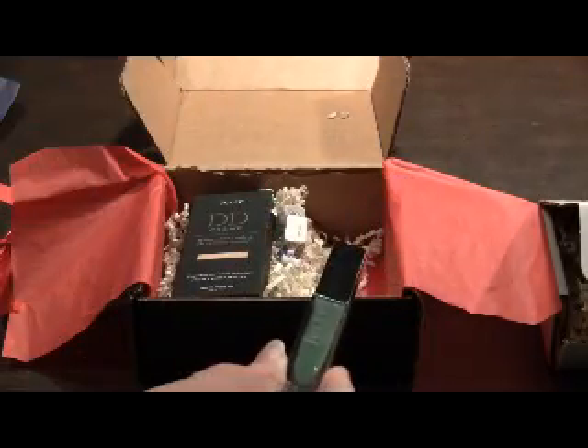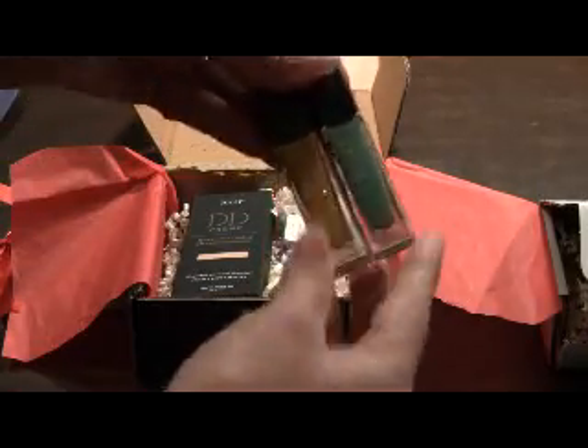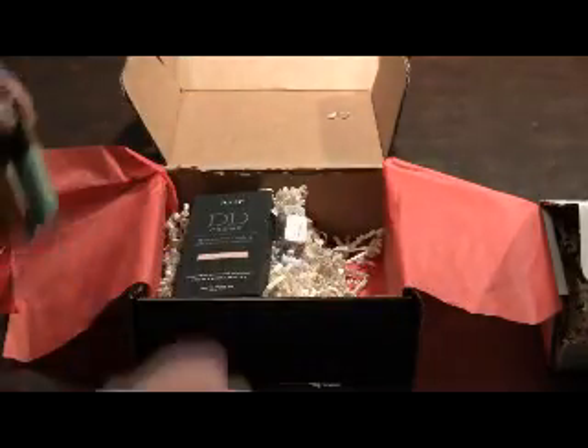These are the two nail polishes. There is a green color called Diana and then a yellow called Lexi — so those are the two colors in this month's Boho Glam box.